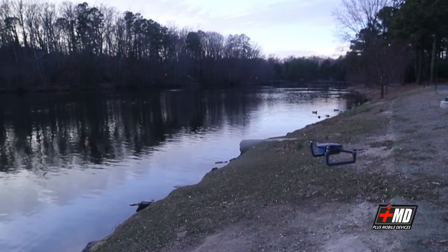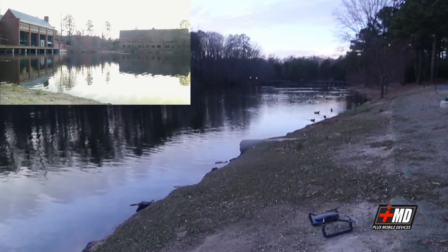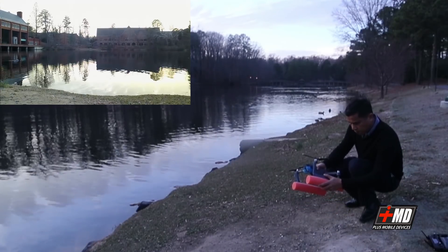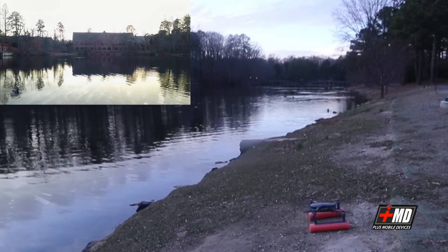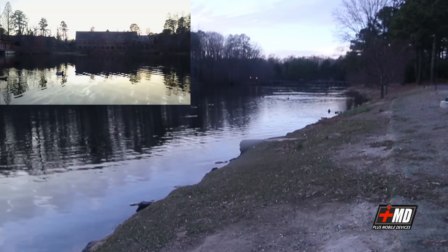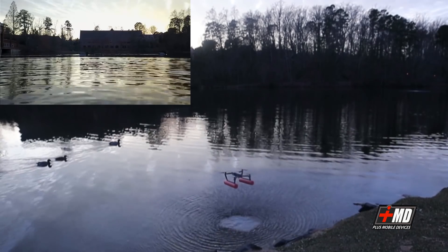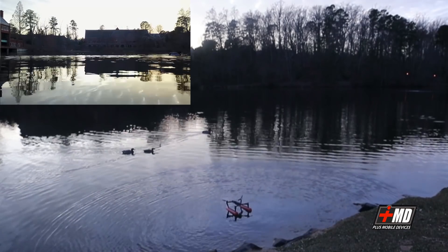Let's go ahead and land it. Let's go ahead and put on the skid. Now let's go — take off. Let's do a water landing. Let's see.